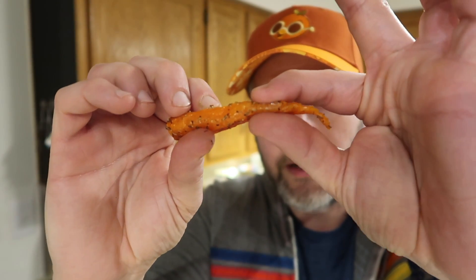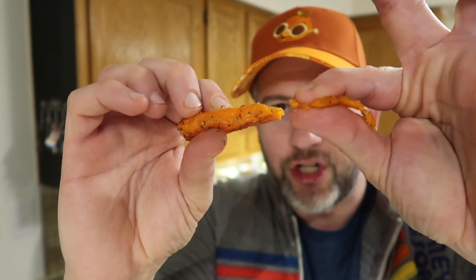This one is super soft — watch this. I can literally squish this with my fingers. It squished. It melts in my mouth.